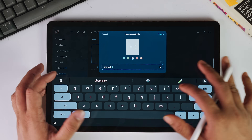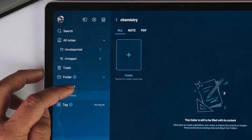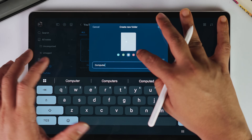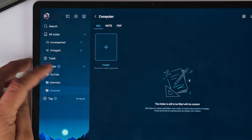Speaking of planning and organization, Star Note has taken a refreshingly balanced approach here. The folder system is clean and logical. You can create different folders to organize your notes — for example, if you're a student, you can create different folders based on your different subjects. Under each folder you can even create subfolders to categorize different chapters and stuff like that. It never gets confusing or overwhelming.